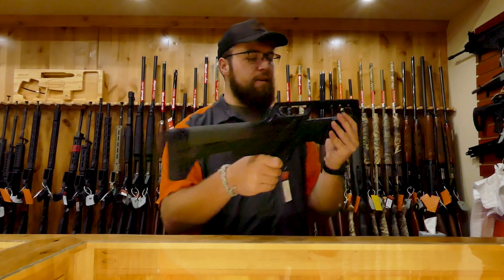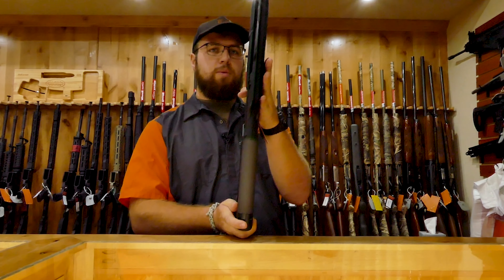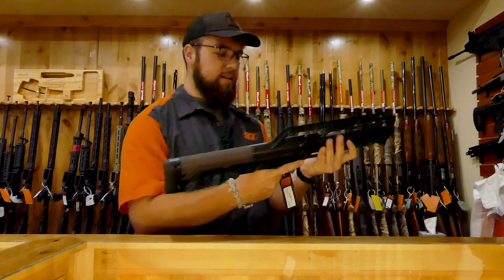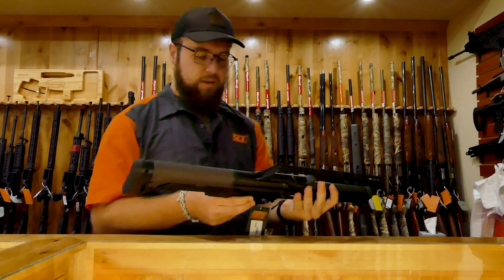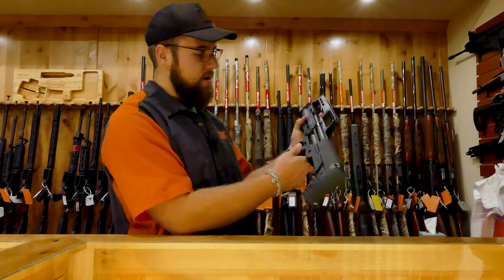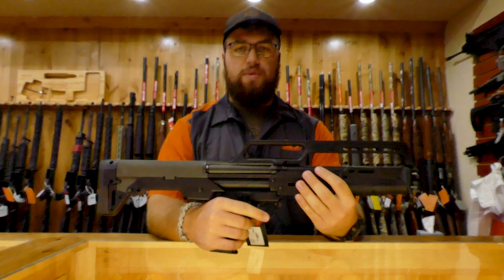You have this kind of fiber optic sight on top. The whole gun is super thin, super compact. Pump action, safety right here. Decent trigger. If you have any more questions, just feel free and holler at me.